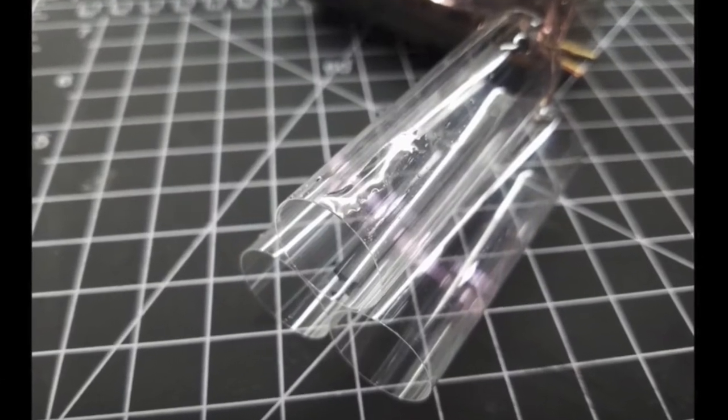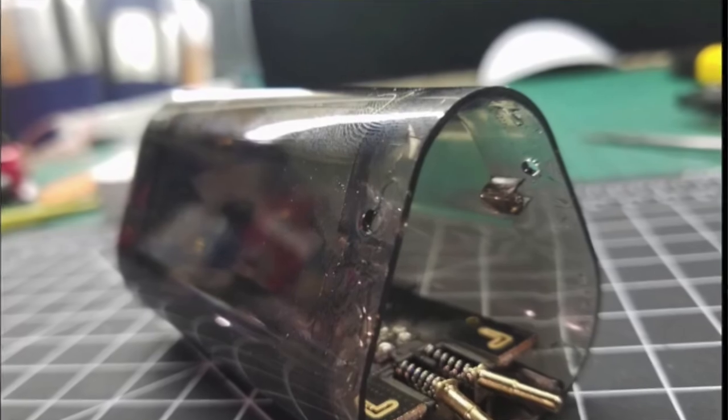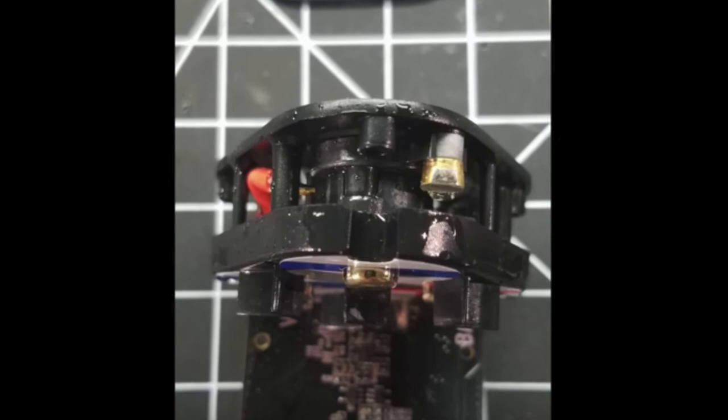Put those two things together, and that's why we're hearing stories of the exoskeleton shorting and burning up. He showed images of the device completely taken apart to show these problems. You can see that there's e-juice and condensation all over everything, including the internal chip and wiring, and that some parts of the board look fried.